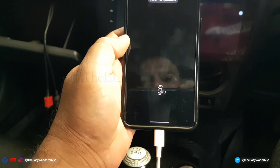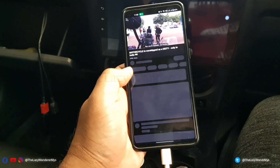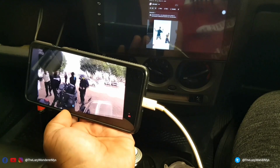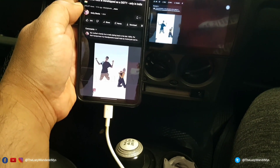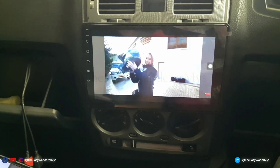This is what screen mirroring looks like. I'll open YouTube to demonstrate. As you can see, every time you change the orientation it changes on the head unit too — this is not ideal when you're driving around.